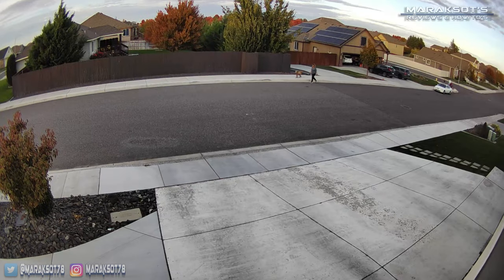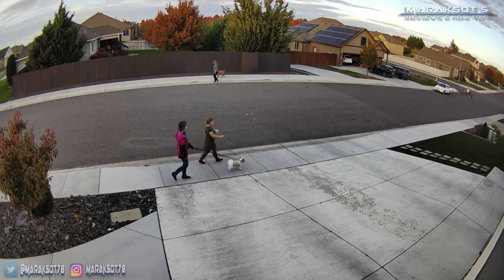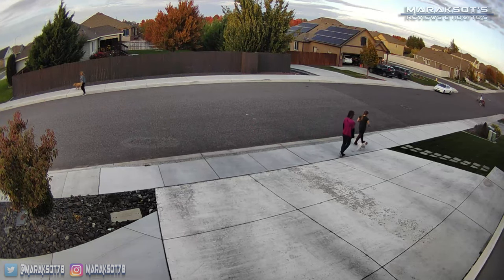These cameras have a two-way talk feature as well that allows you to talk to someone that may be passing or stopping by. For example: "Hey, I'm watching you guys. Hope you have a nice day."